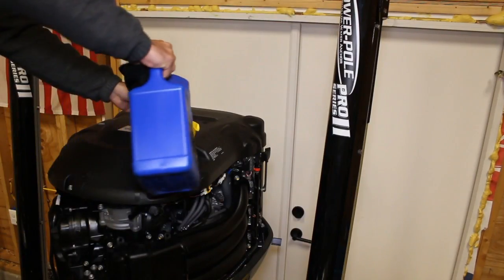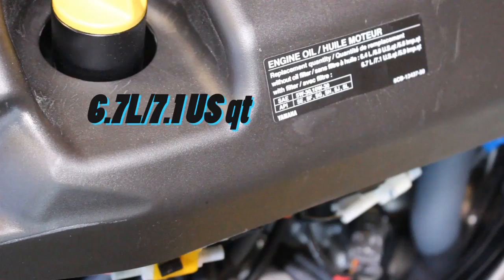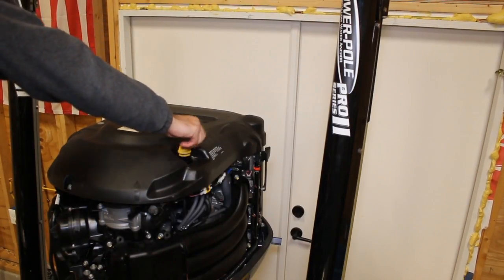Next, you're going to need to go to the top of the motor. This is where you're going to use the funnel and your oil to fill to the recommended specifications of your motor. Now that you've filled your motor with new oil, go ahead and replace the oil fill cap, put the cowling back on, and dispose of your oil properly.